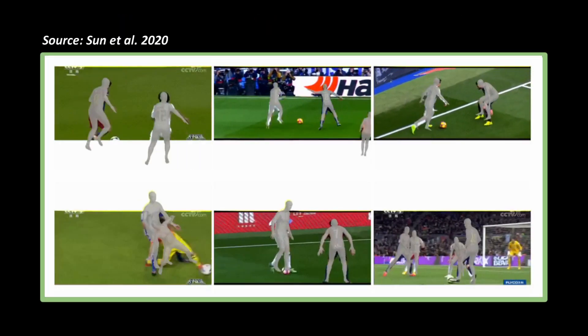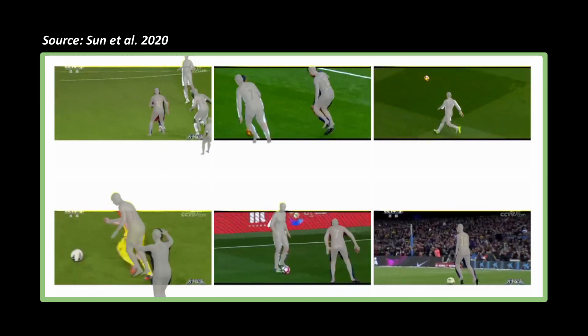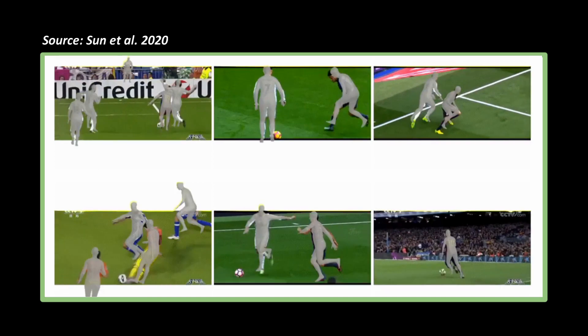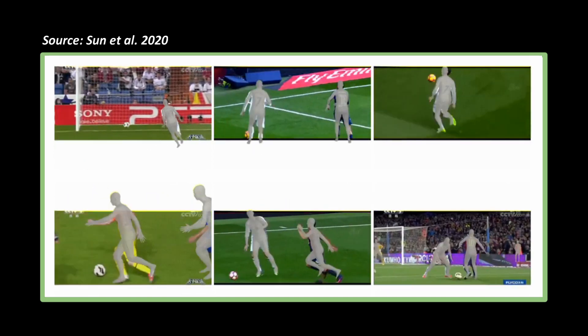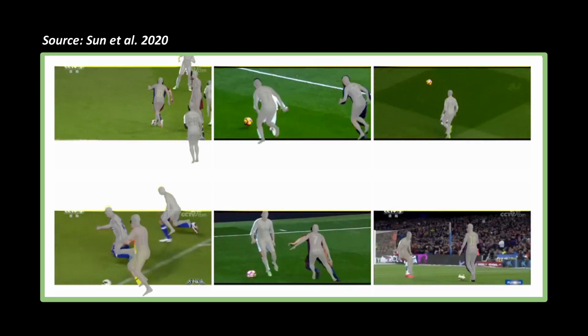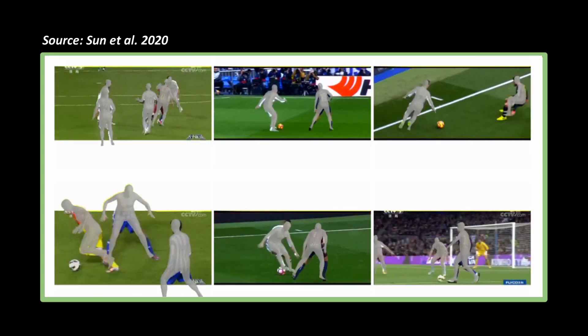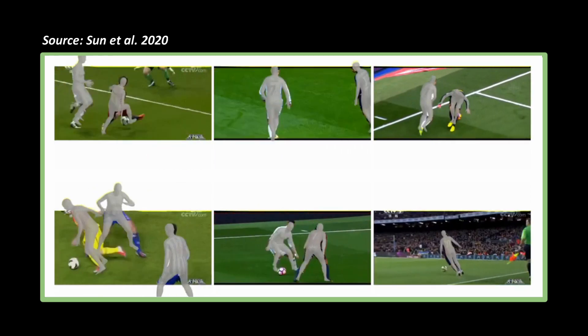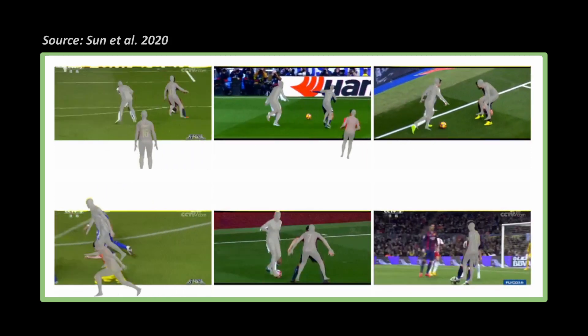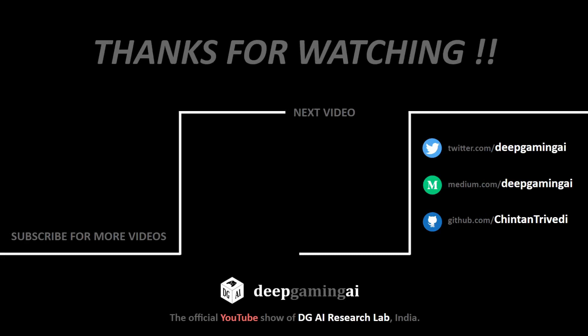Thus, it gives us a 3D pose estimation technique that gets us one step closer to using it in real life applications, like analyzing and collecting motion data from sports videos. Once we have this data collection process in place, it will have countless applications in digital game development as well as many other industries. See you in the next video.